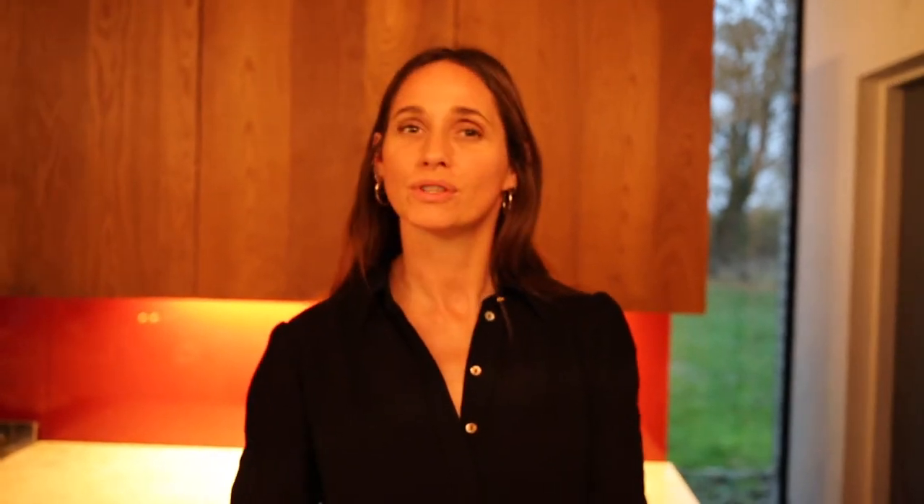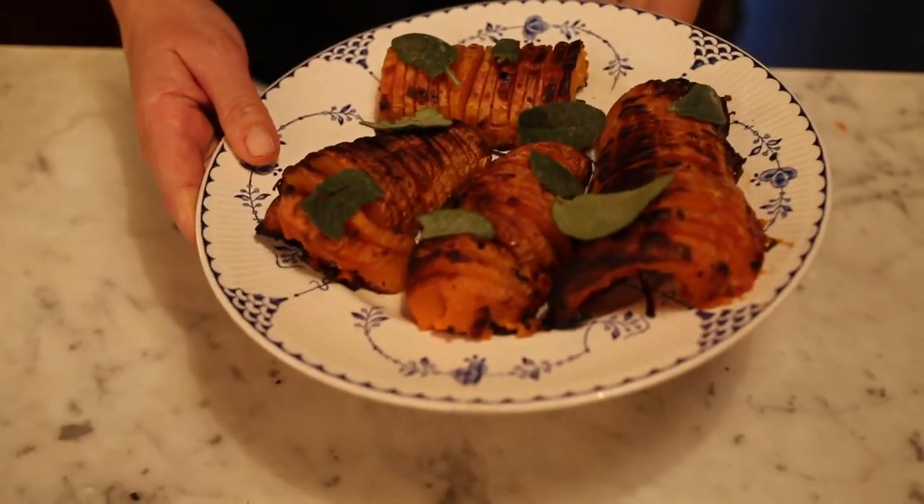The Hasselback butternut squash has been in the oven for about an hour and a quarter and it's come out and it looks lovely and smells really nice. I've put some sage leaves on top of it to try and make it look pretty. And yeah, that's it.